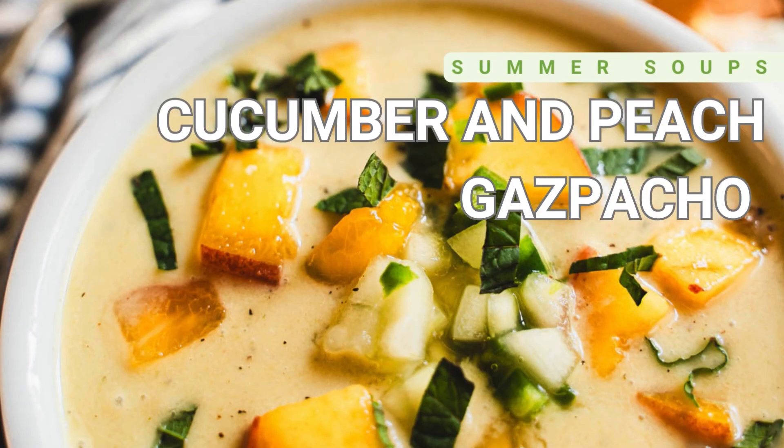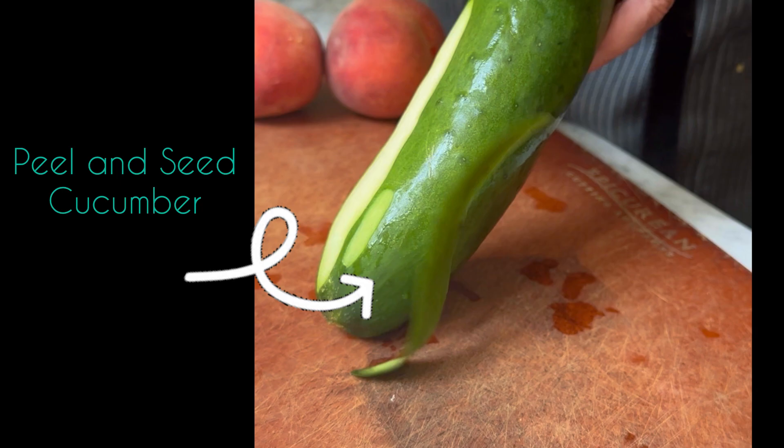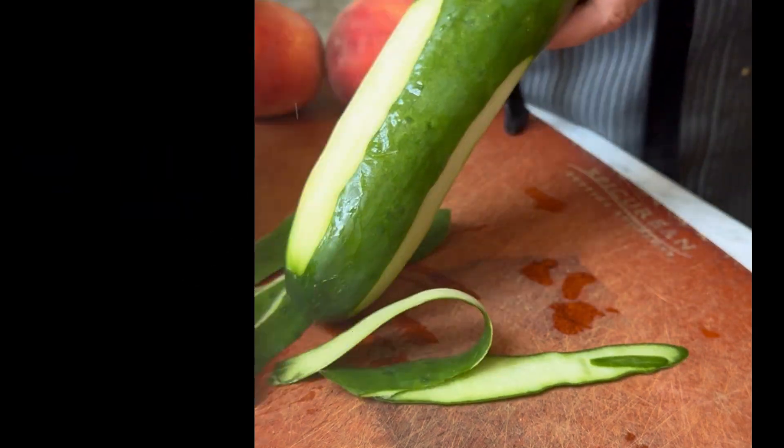This cucumber and peach gazpacho recipe is a chilled no-cook wonder. It's easy to whip up and it's so delicious.